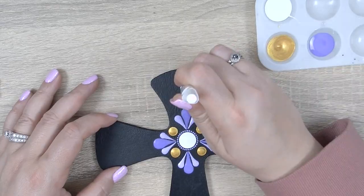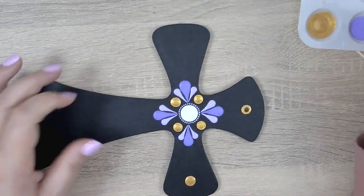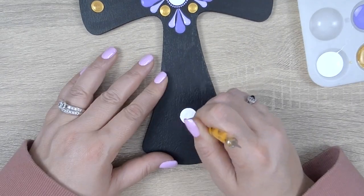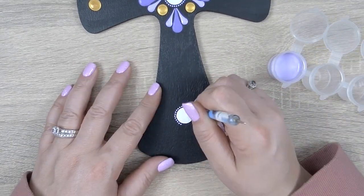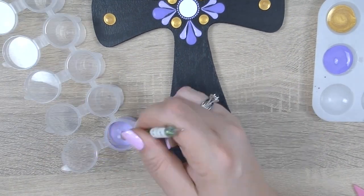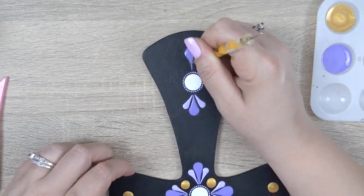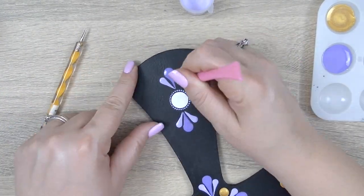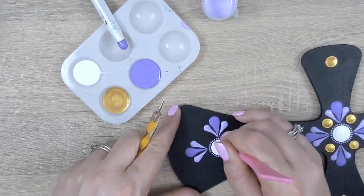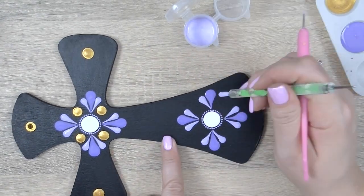Before we move on to the bottom half of the cross, using the 6.0 white rod let's add a couple of gold accent dots to each arm and to the top as well — we'll come back to these a little later. We're gonna move down to the bottom section of the cross and duplicate the same pattern using the same tools, paint colors, and techniques. The only difference is that I'm gonna start off by doing the purple and lavender swipes at the same time, and once I've completed all four groupings of swipes I'll go back in and drop those gold dots. I'm hoping that reversing the order might help keep them a bit more symmetrical.